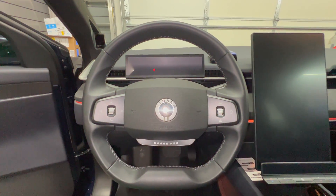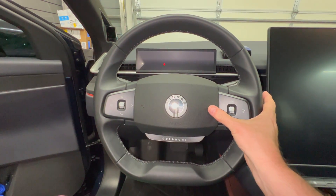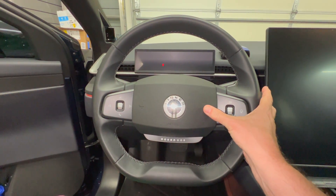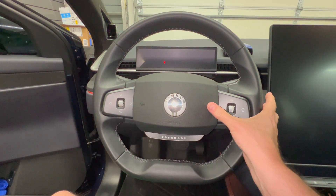Today is a quick tip video. If you happen to have the horn not operating on your steering wheel, today's video is for you. Let's get started.